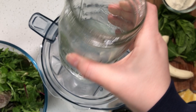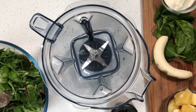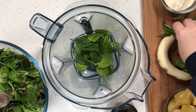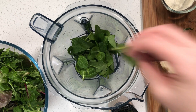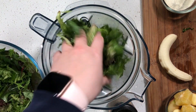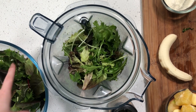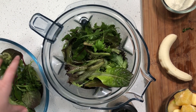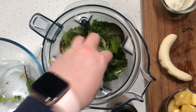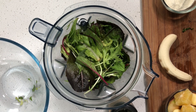First you'll want to add in your coconut water, followed by your spinach and your other greens — really stuff those in there. I'm using mixed greens here as well, just to give a bit of variety.